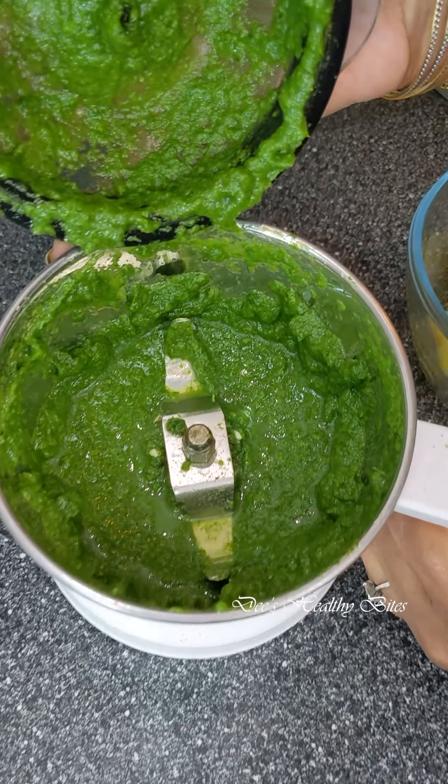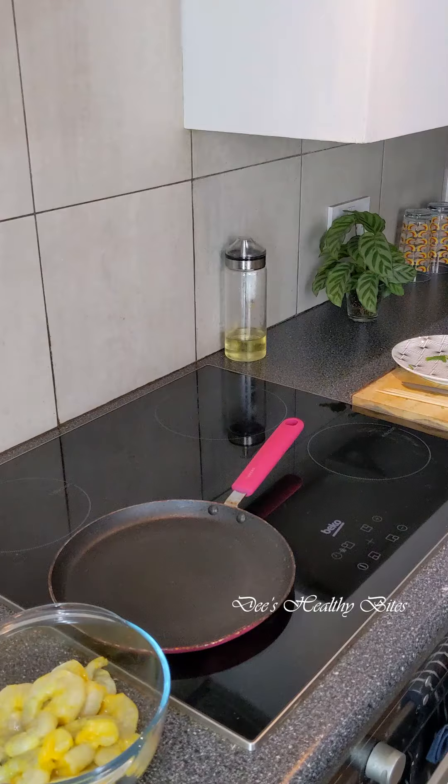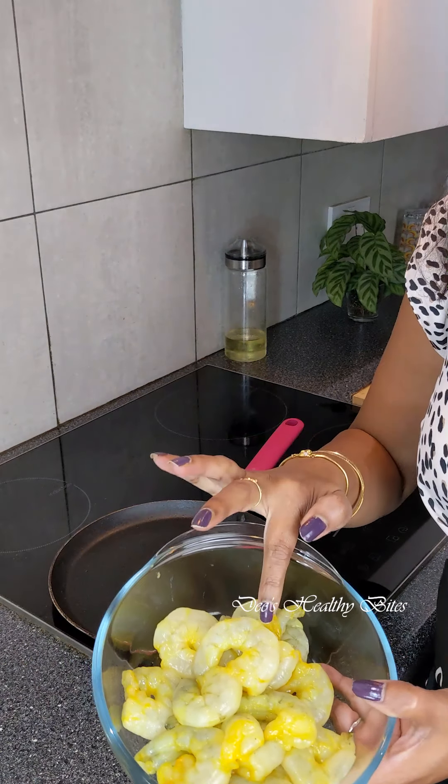I'm not adding any water to this because I need a thick paste, exactly like this. Yeah, this is perfect. These are the premium quality prawns from Food Lords online.